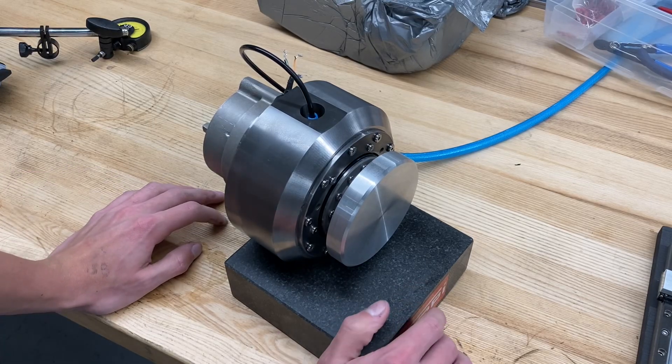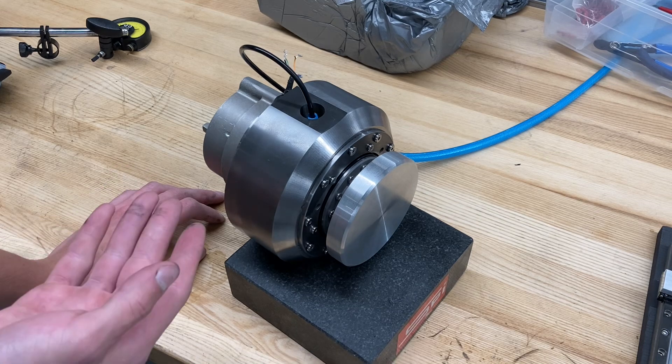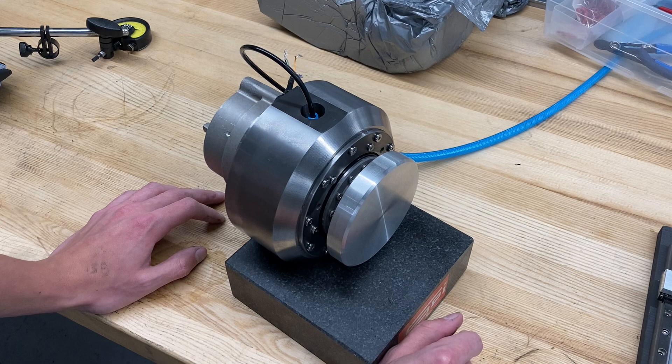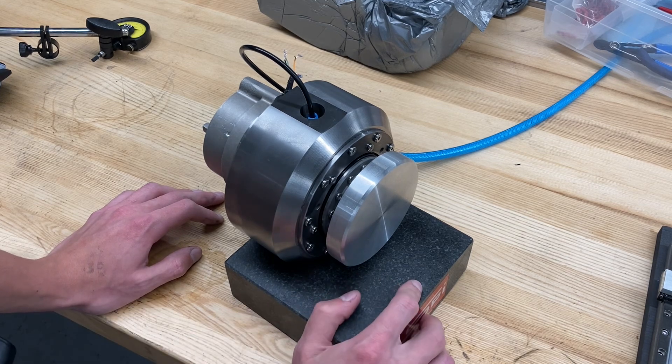Hey everyone, welcome back to the shop. Today we've got a very exciting video and update on the diamond turning lathe project. As you may have noticed, this is not the spindle that you may be familiar with if you've seen any of the videos on my channel. I'm going to get into why this is not that spindle in just a second, but first let me give a little bit of backstory.